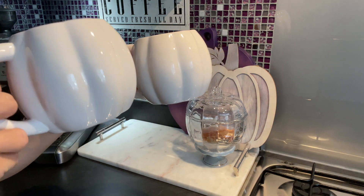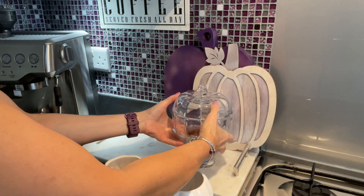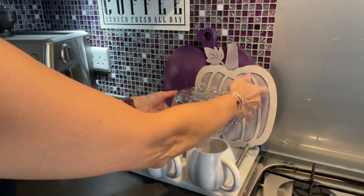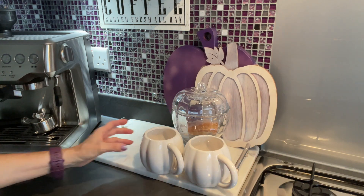Fall-related mugs are very difficult to find. I found these ones luckily at Home Bargains and they were in different colors — black, orange, and white. I managed to find the white ones across two visits, one on each time.